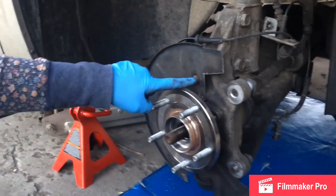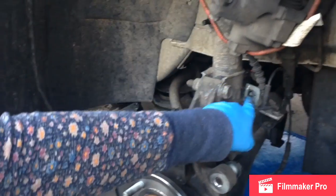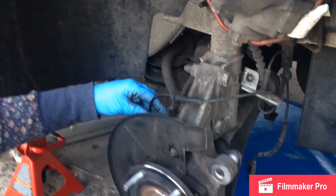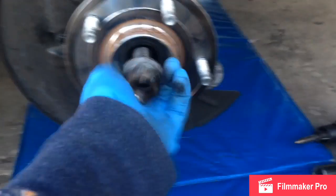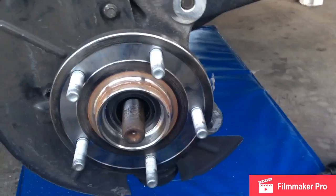Take the rotor off, then take these three 10mm bolts to get the backing plate off. There's a 10mm bolt here for the ABS sensor and one up here for the ABS sensor. There is a 32mm nut here that holds on the drive shaft. Once you get the nut off, make sure that the drive shaft is loose.